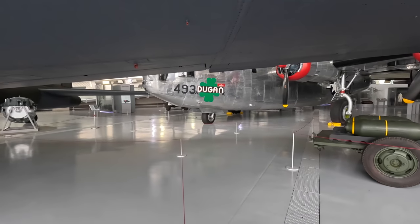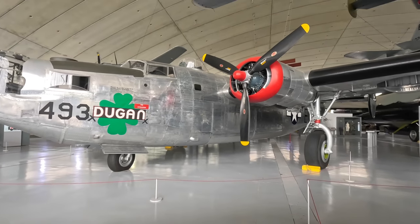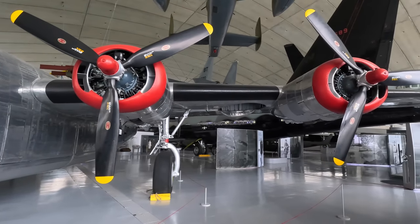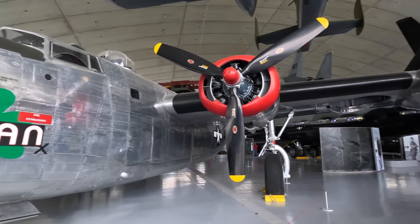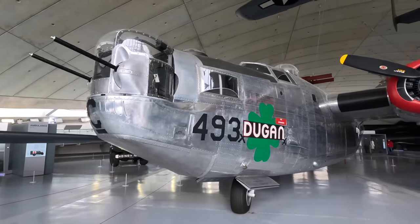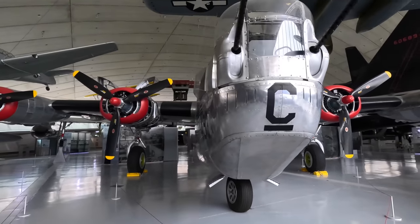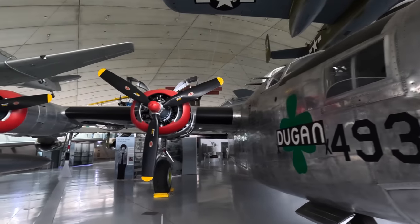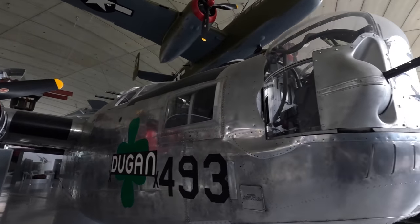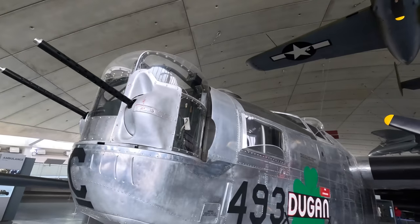Next up is the Consolidated B-24 Liberator — quite a different design to the B-17, with tricycle undercarriage using a single nose wheel and a high-position wing that allowed the engines to be positioned higher with the props further from the ground. While crews possibly preferred the B-17, more of these were built — over 18,000, with 8,000 assembled by the Ford Motor Company who paused car production to help with the war effort. This holds the record as the world's most produced bomber and American military aircraft. The B-24 was known to constantly leak a small amount of fuel, so they would fly with the bomb bay doors slightly open to dissipate the fumes.